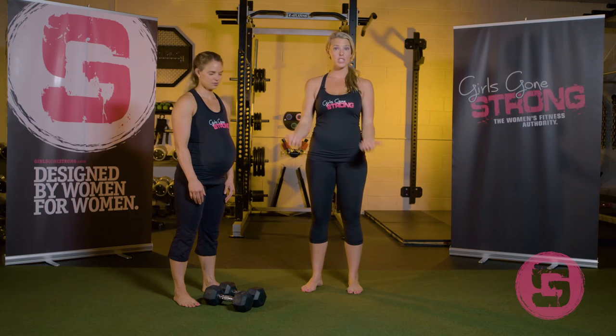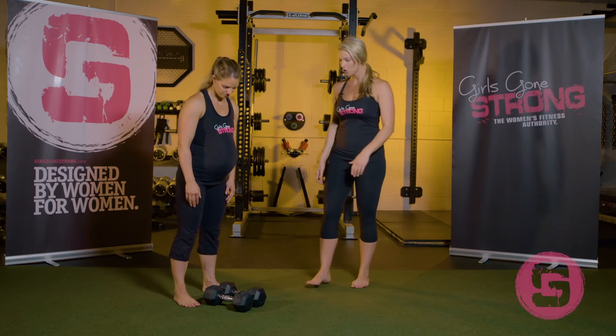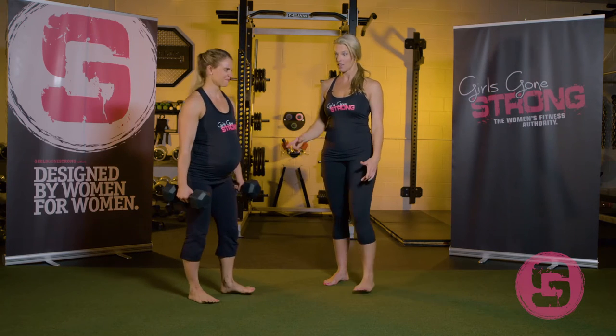She's going to demonstrate three variations: the biceps curl with the palms facing forward, the hammer curl with the palms facing in, and then the alternating hammer curl. Go ahead and show us what those look like, Amanda. You'll appreciate these guns on this mom of three.